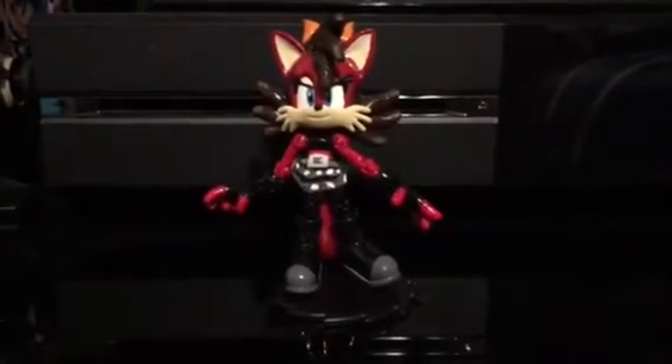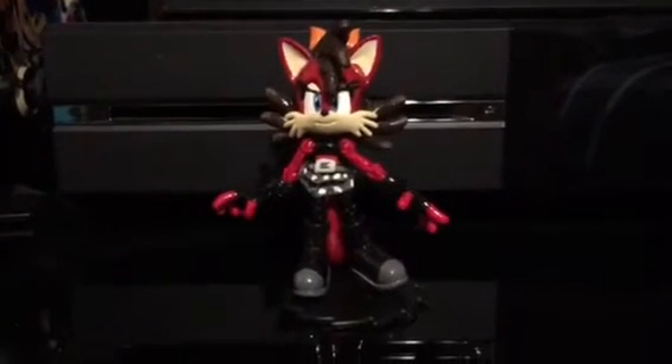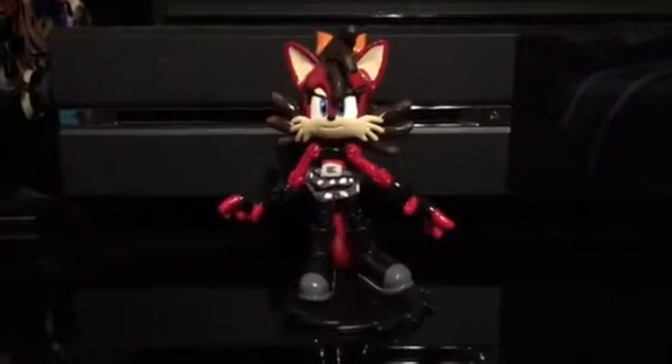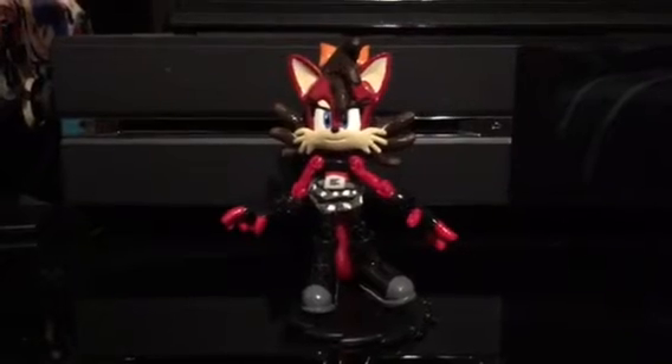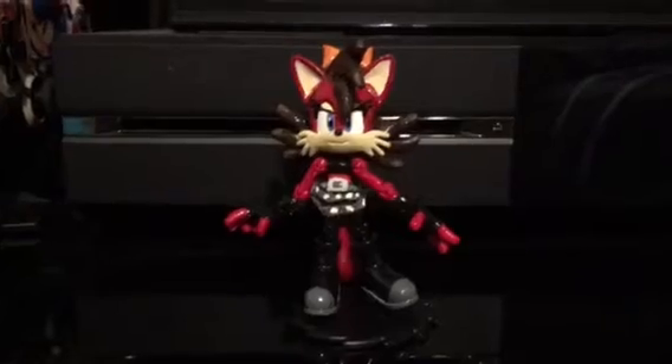Hello guys on YouTube, what's going on? This is HyperShadow92 here and I'm bringing you a little bit of an update. It's kind of a custom — the Fiona Fox figure that I made a while back when I was a young YouTube lad. And now it's time for me to show the upgraded version.